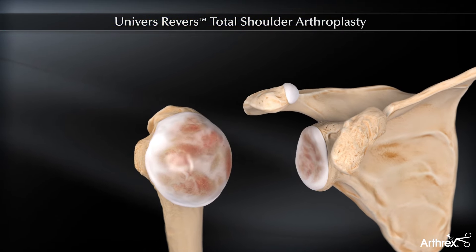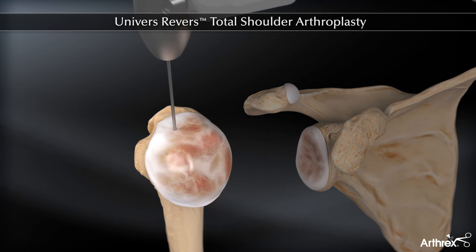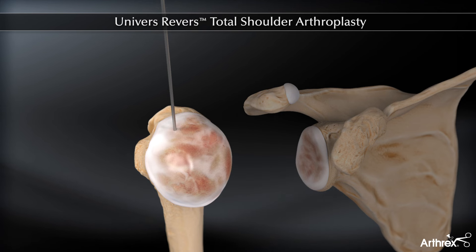A cannulated 6mm drill is used over a guide pin to perforate the proximal humerus articular surface at its most superior aspect, posterior to the bicipital groove.